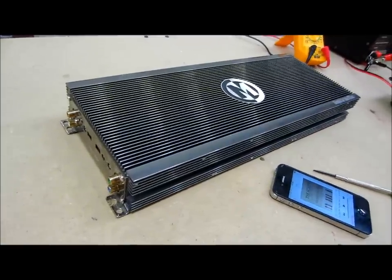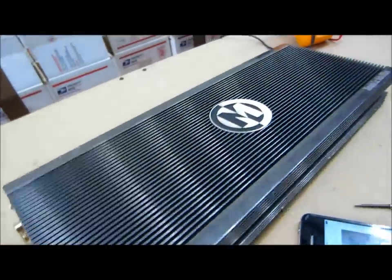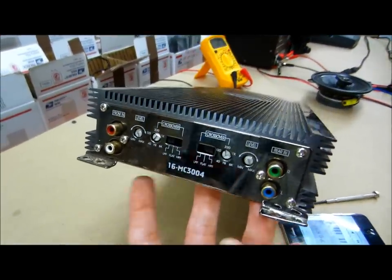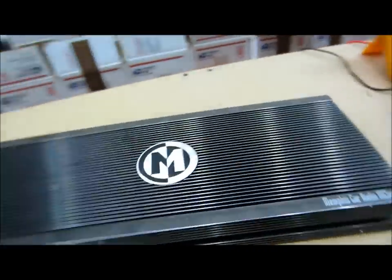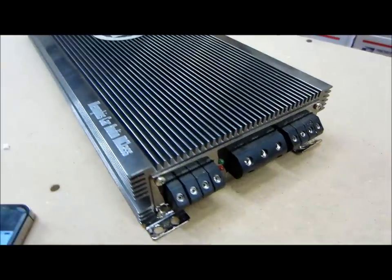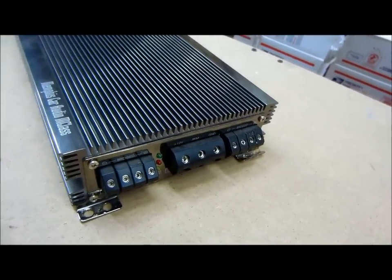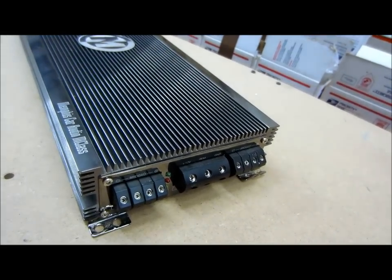What this is is a Memphis M-Class. It's a four channel model, the MCA 3004. I'm going to test all the inputs, all the crossover filters, the bandpass filters, the power output stages, and I'm also going to test to make sure everything else functions properly — that it works in parallel and bridge modes, all the LEDs, diagnostics, the works.